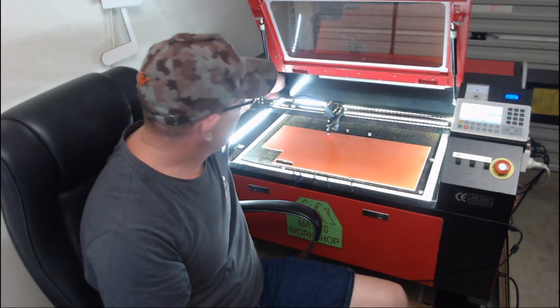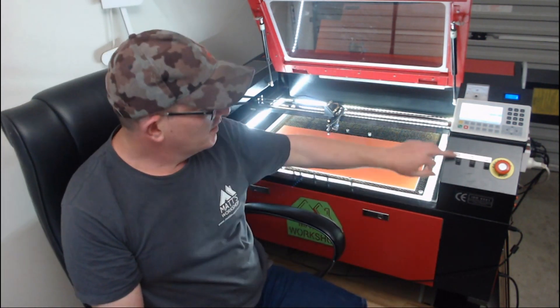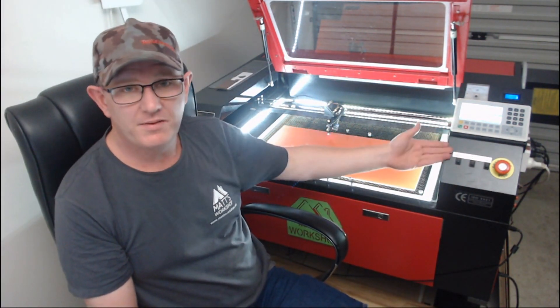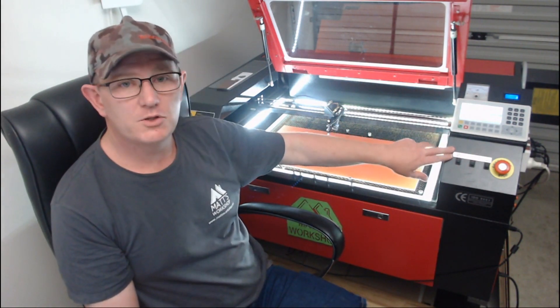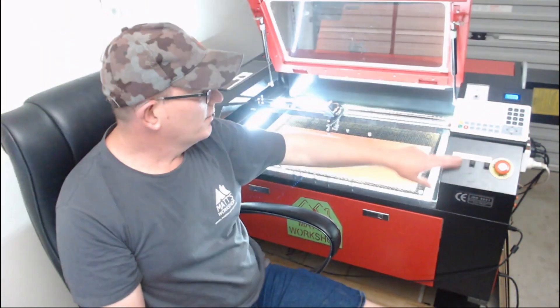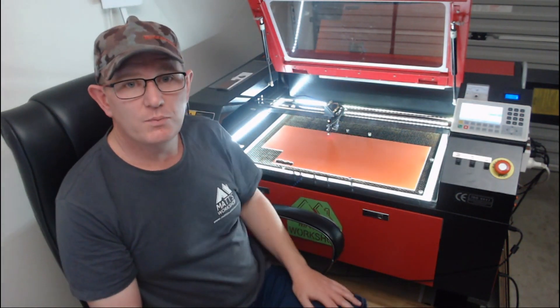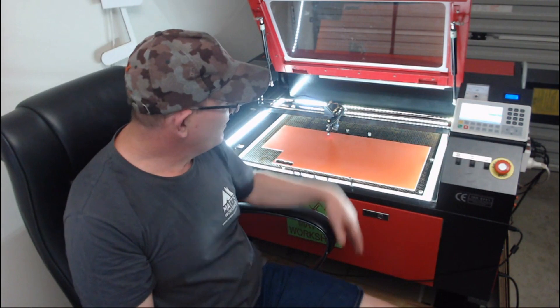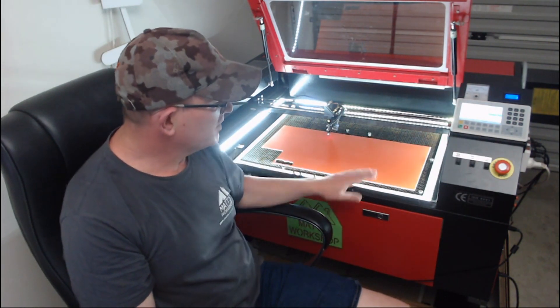The strip lights run around all four sides. There was a spare switch on the machine labelled 'standby switch' with nothing attached, so I've wired the strip lights to utilise that switch. It's just a small improvement — I didn't feel like it needed its own video, but you may want to do something similar with your own machines.